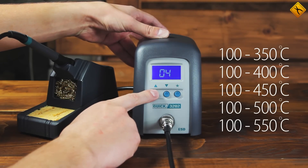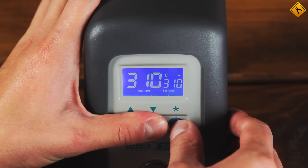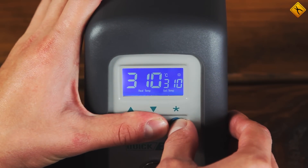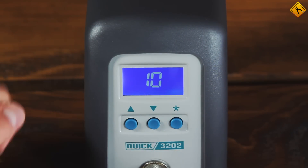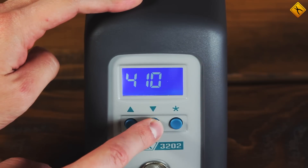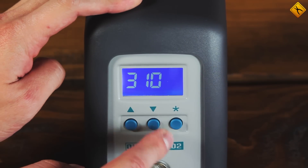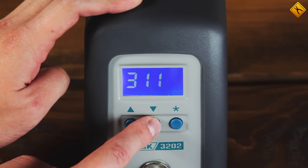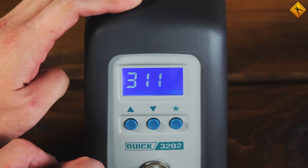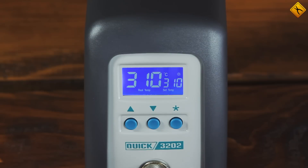Another great feature of the 3202 station is the possibility of temperature calibration. If you press and hold all three buttons, the machine switches to calibration mode. Just measure the temperature of the tip with a thermometer, enter it into the system, and save it — that's it, the station is calibrated.